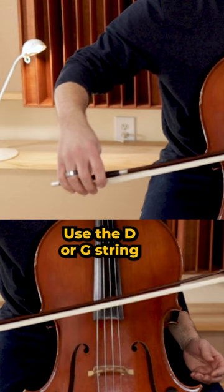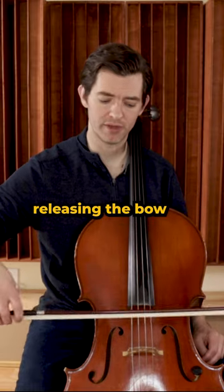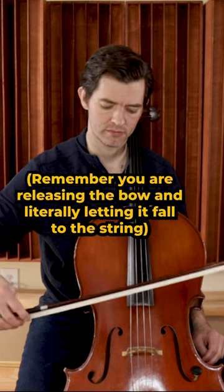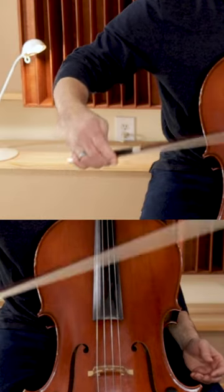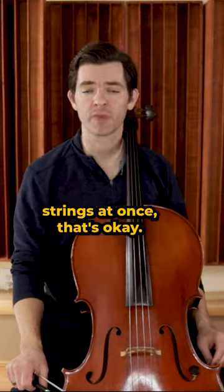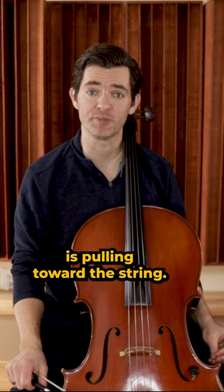First, use the D or G string and let the bow bounce on its own. I'm literally just releasing the bow and letting it bounce. If you hit two strings at once, that's okay. The key word here is 'let' — as in let it bounce with whatever natural weight is pulling toward the string.